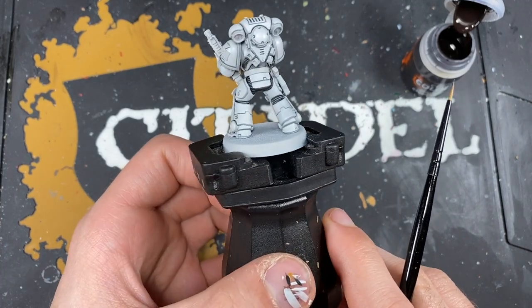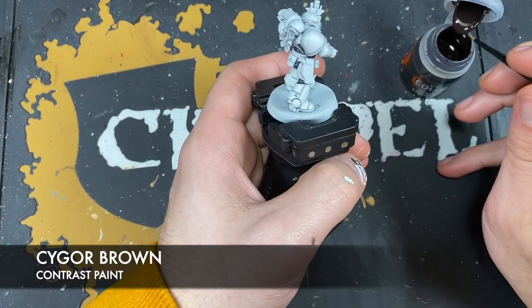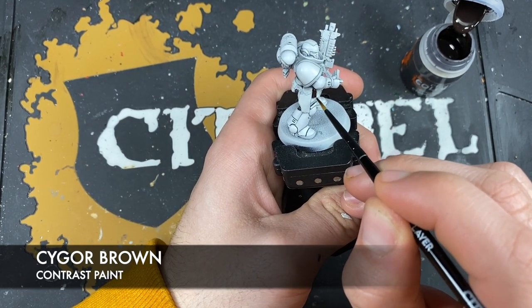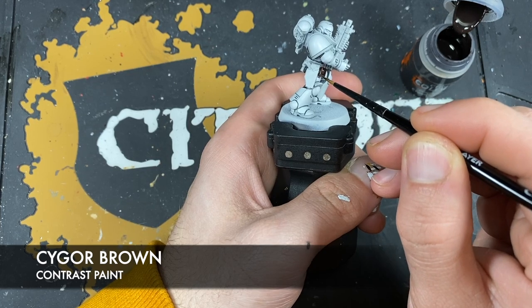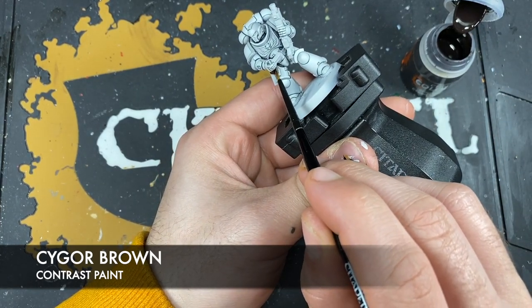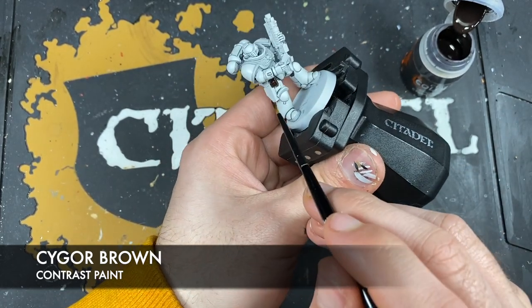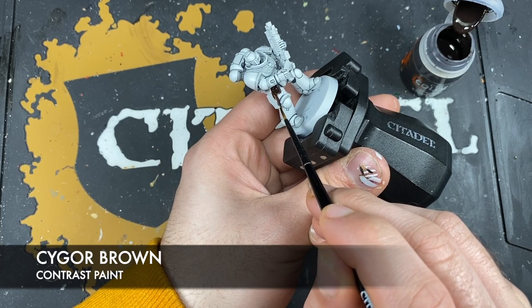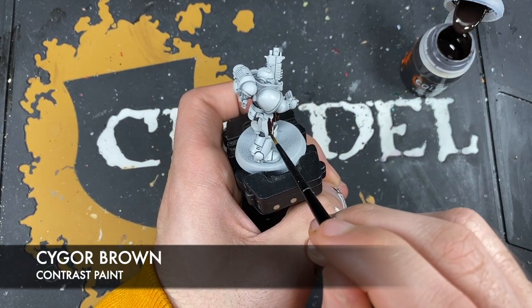With those soft black details all painted in, what we're now going to do is use some Cygore Brown. I'm going to use this for the leather details — his belt and any holsters or pouches that your White Scars Space Marine may be carrying. We want this to be a nice dark leather, which is why we're using the Cygore Brown. We're just being very, very careful as we paint this stuff in, trying to avoid getting any of it on our lovely white armour.